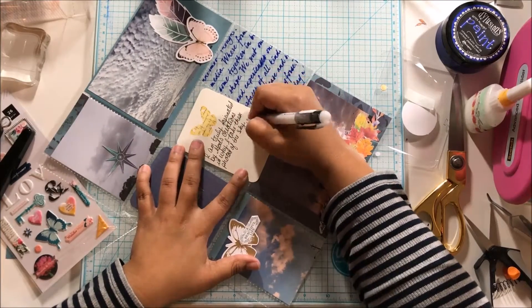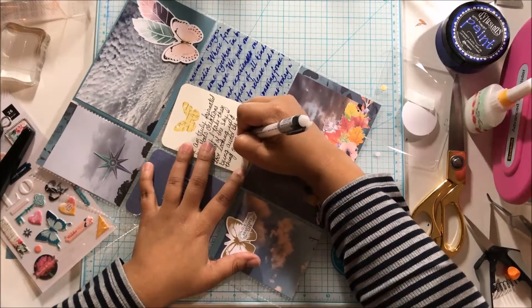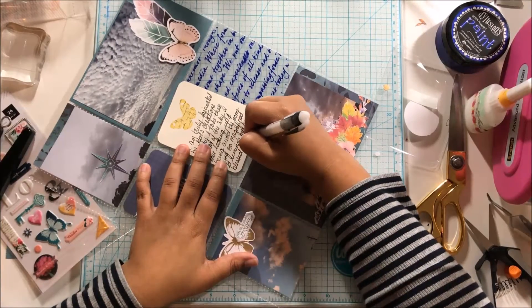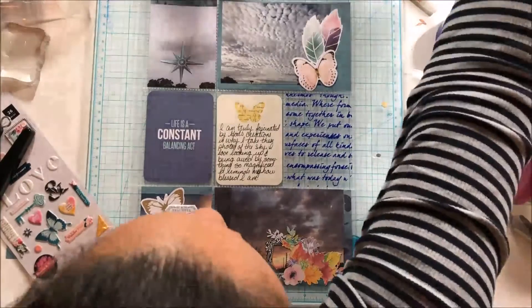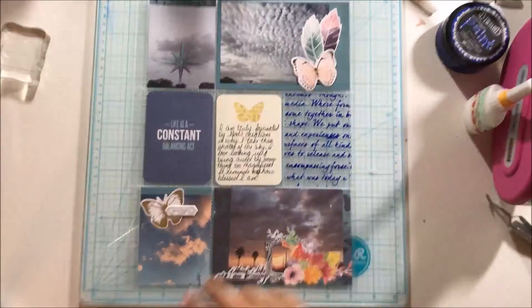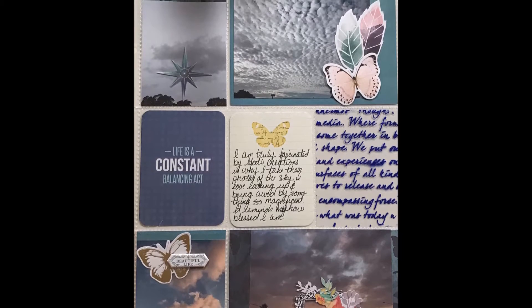That's it for my journaling and that's all. I really appreciate you watching this video for In Your Pocket Tuesday for the Crafty Maven. We have inspiration every single day on the channel, so make sure you subscribe. If you'd like to see more of me, please click the link below and that'll take you over to my YouTube channel. Thank you so much for watching — bye!